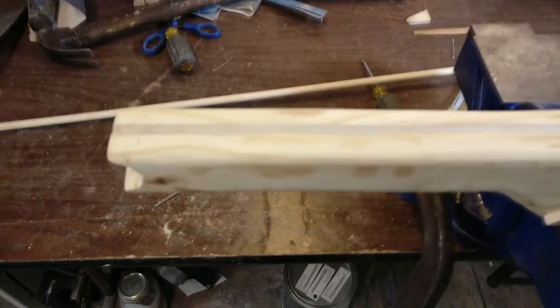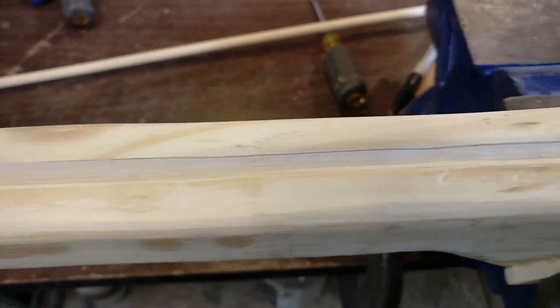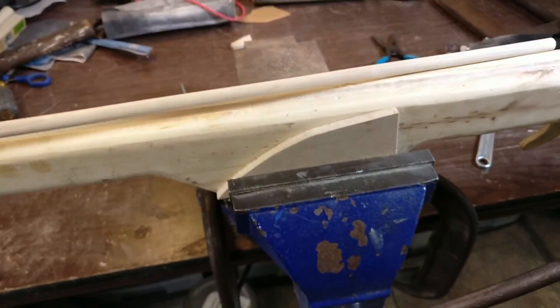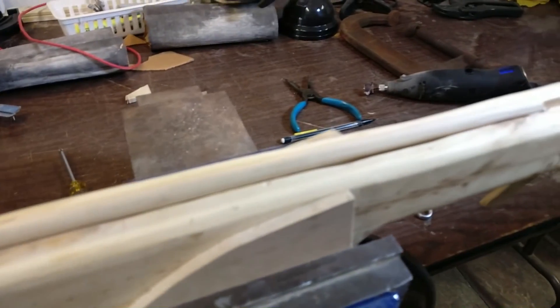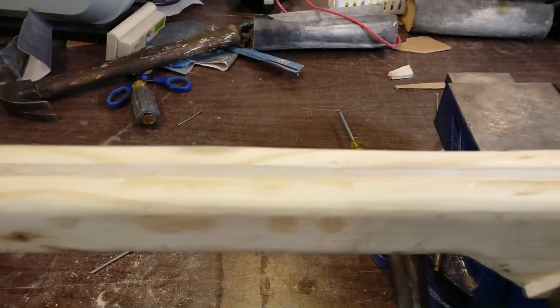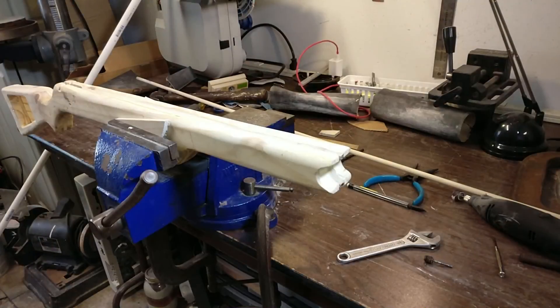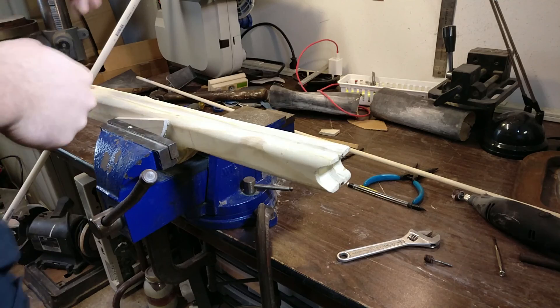We've now finished making this groove — it goes all the way down the top of the crossbow body, and you can see that the arrow fits in quite nicely. And that'll be the exit path.